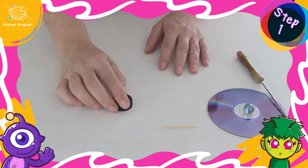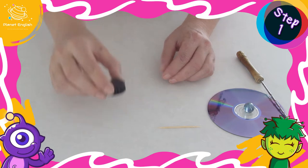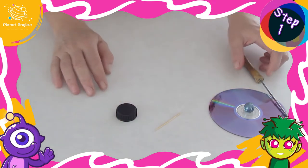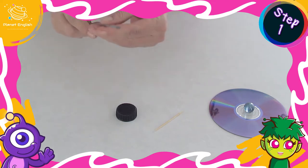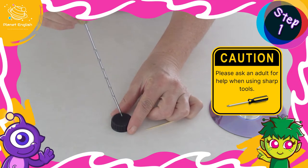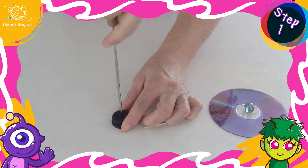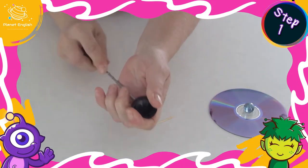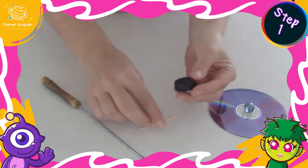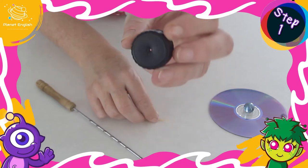Step one: first we are going to make a very simple spinning top. Using the skewer or screwdriver, make a small hole in the middle of the plastic lid. Please ask an adult to help you with this. The hole should be small enough for the toothpick to fit tightly without falling through.